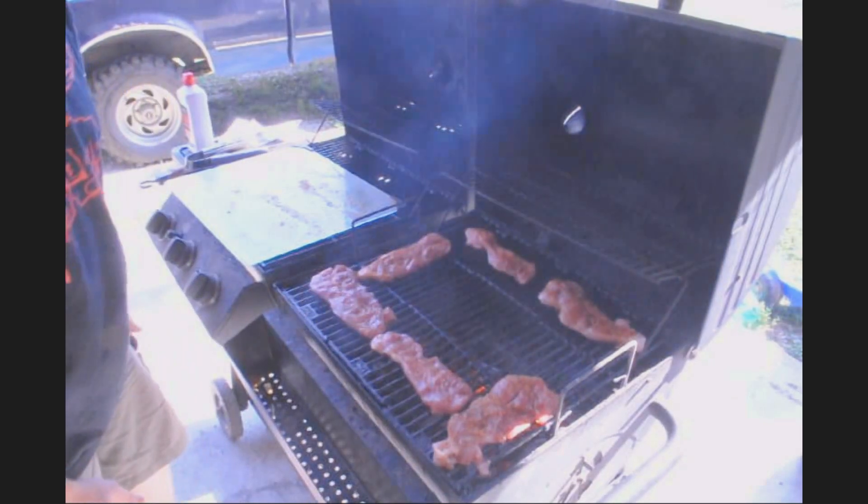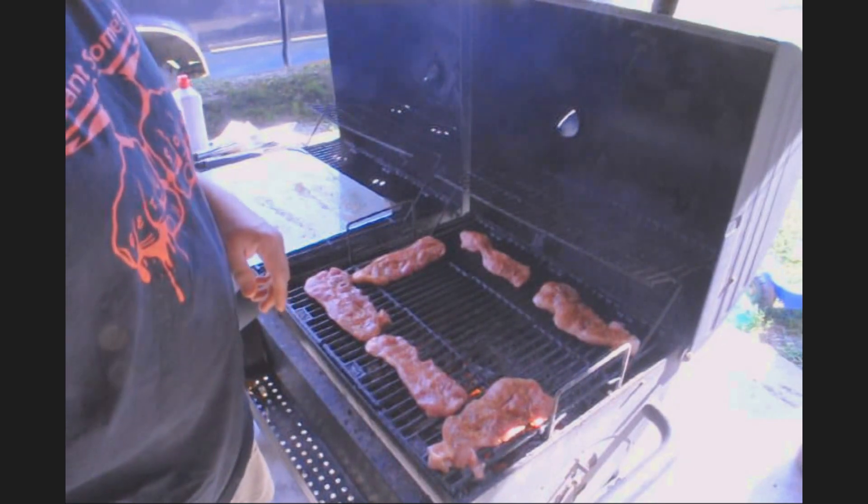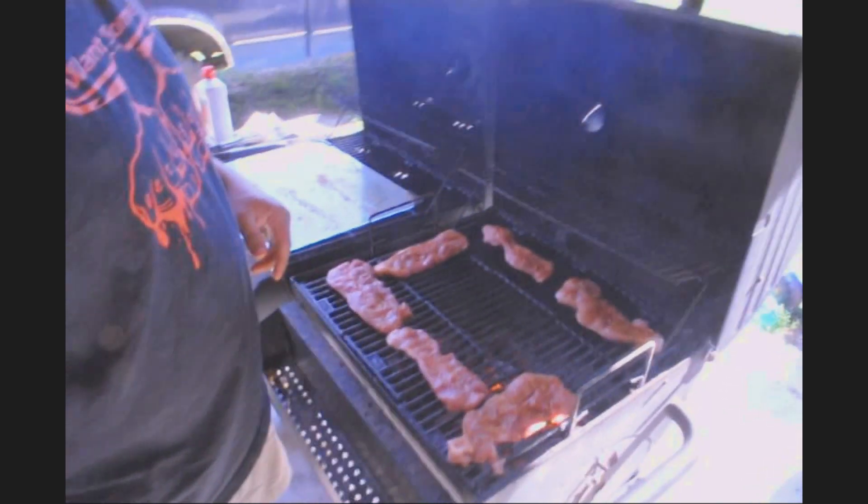It looks like it right there. This would be more like an indirect style cooking. We'll flip her over and let you see what they look like. Extreme close up — God help us all.